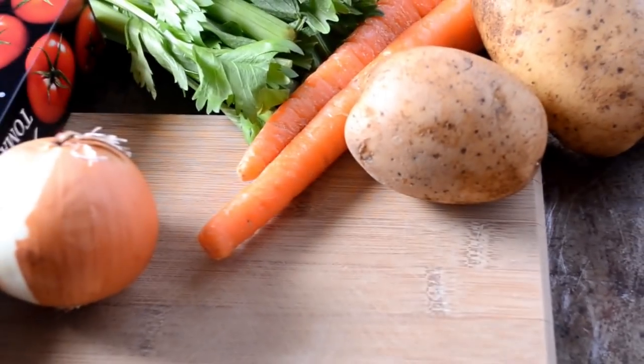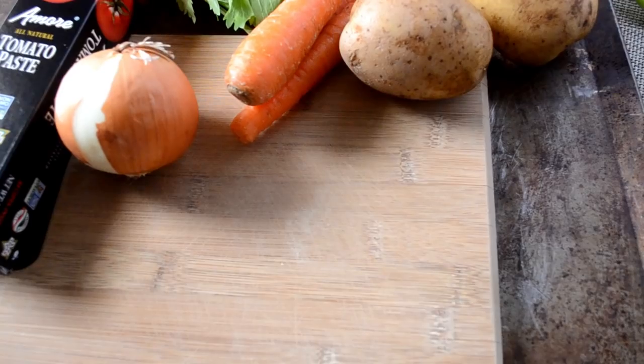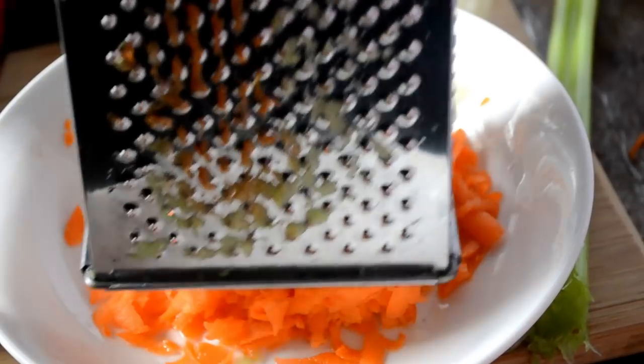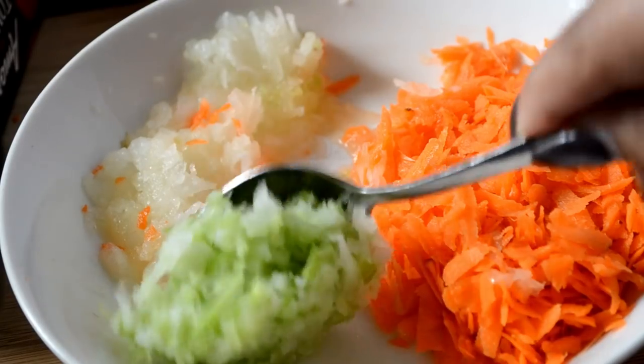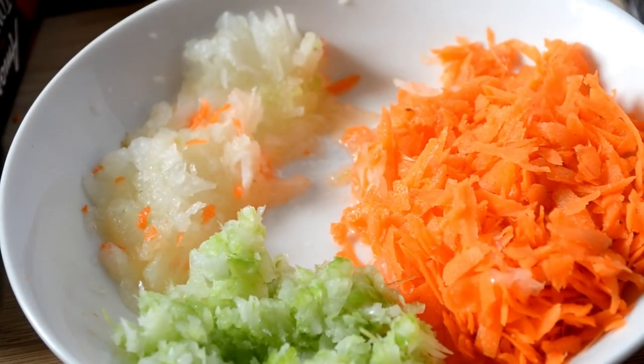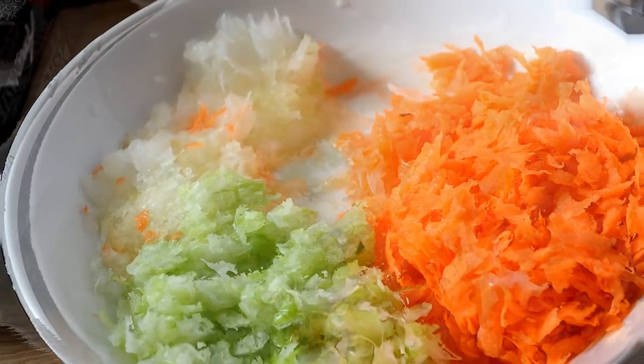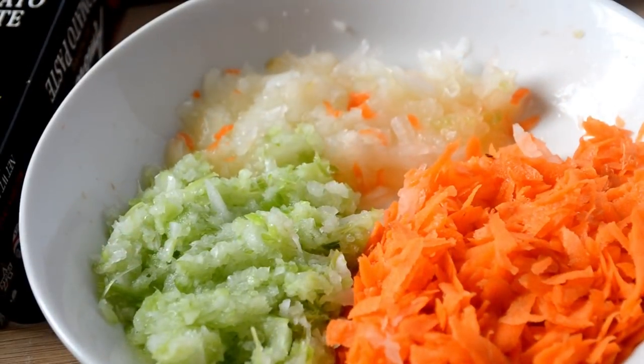We're gonna start off with our onion, celery, and carrots. I'm gonna break out my little cheese grater and use that to grate my carrots. We want our onion and celery to be very finely chopped. I started to grate my onions and I went to crying and burning, so I just put it in my ninja. Just make sure it's very finely chopped. Now let's head to the stove.